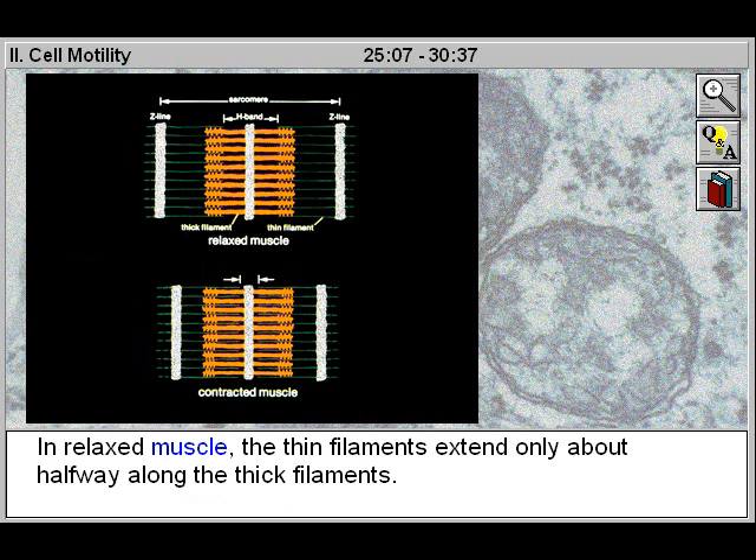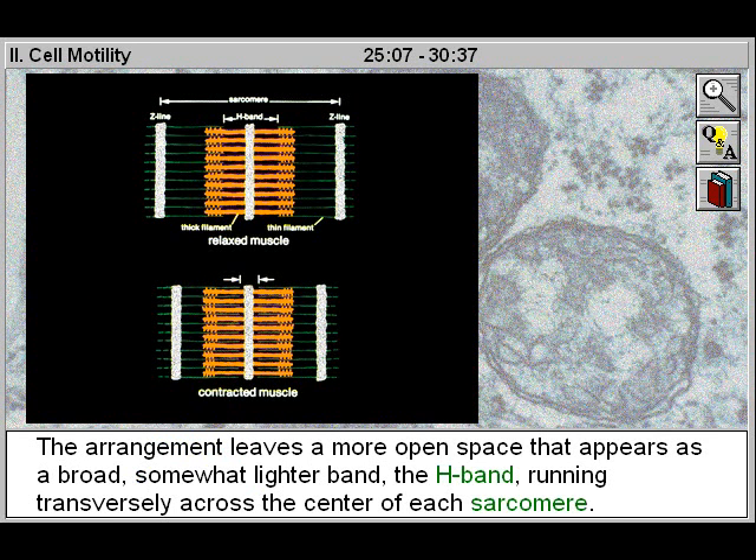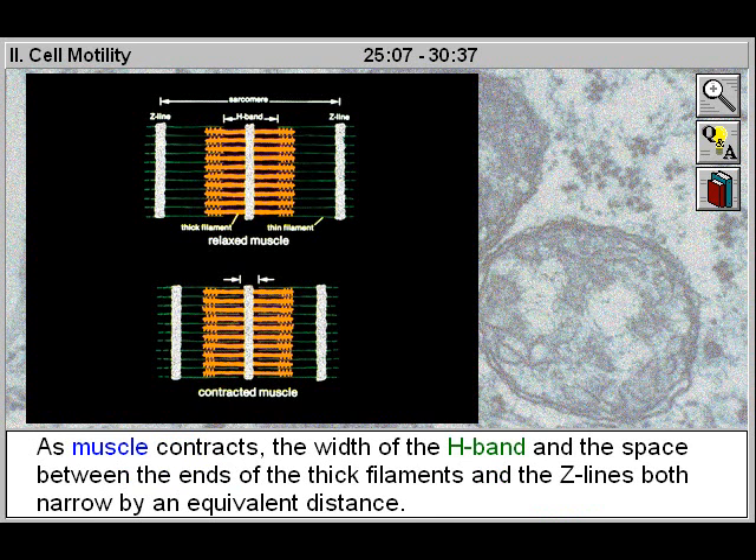In relaxed muscle, the thin filaments extend only about half way along the thick filaments. The arrangement leaves a more open space that appears as a broad, somewhat lighter band — the H-band — running transversely across the center of each sarcomere. As muscle contracts, the width of the H-band and the space between the ends of the thick filaments and the Z-lines both narrow by an equivalent distance.